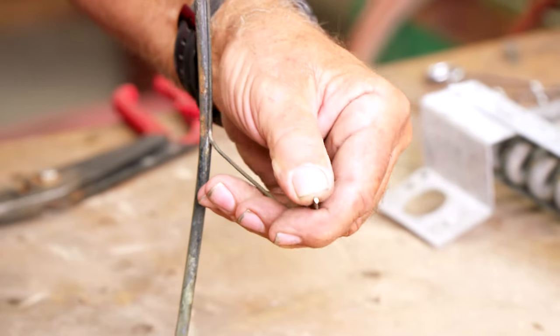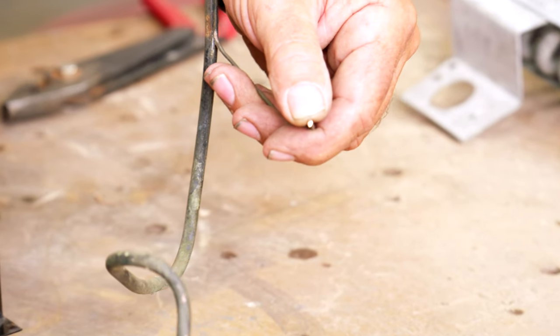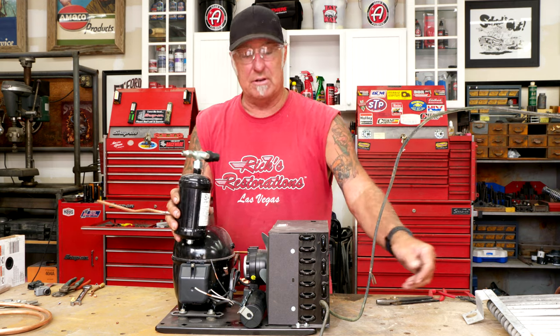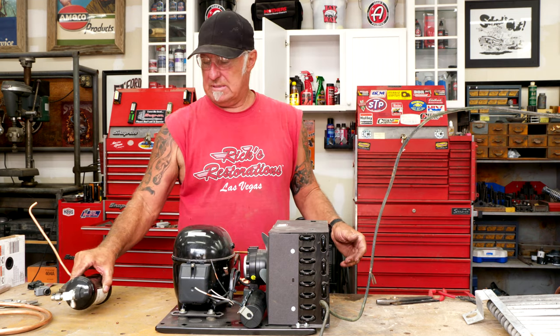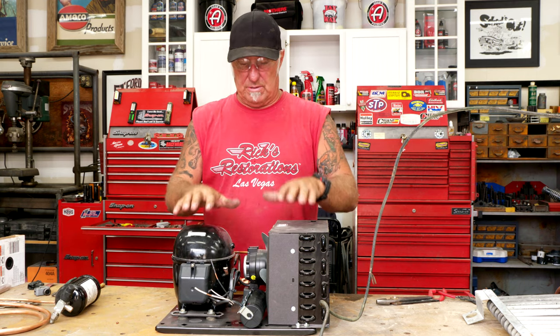If you look at the bottom of the cap tube, you can see that little tiny hole — that's what the Freon runs through. There are several different sizes: zero, one, two, three, and more. So what I have to do now is decide: this compressor unit goes on the bottom, and the evaporator unit goes on the top of the Coke machine up inside of it.